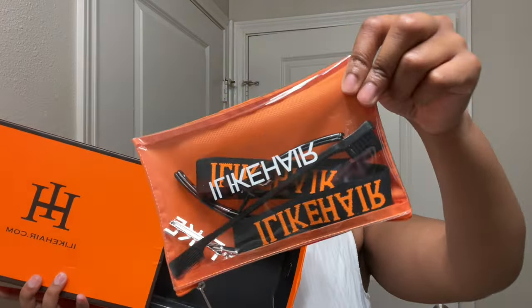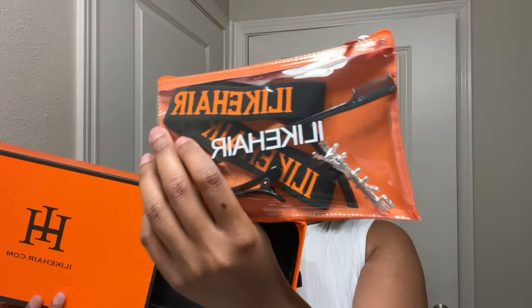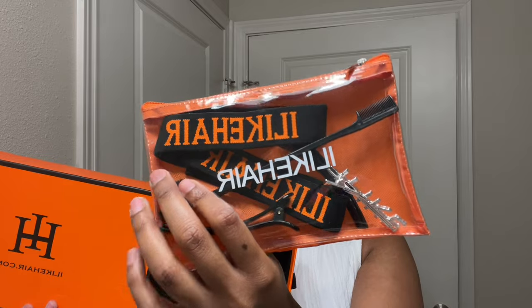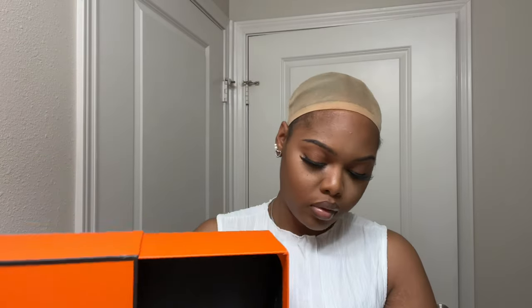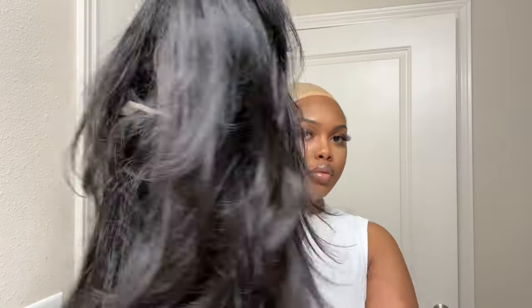Of course, we get a wig cap with two wig caps in there. We also get a really nice pouch with goodies — an elastic band, an edge brush, two hair pins, and a really nice hair clip to help us with our installation process. And of course, we get a comb that's going to help us with the installation process as well.